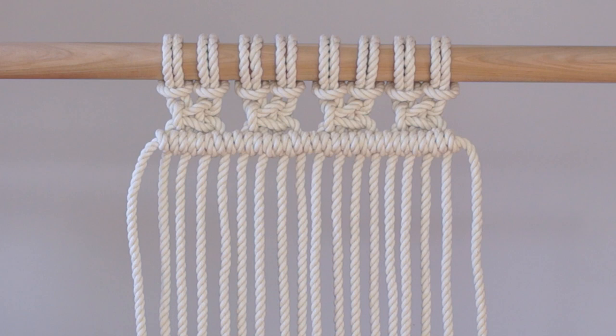For this tutorial I am using 6mm 3 ply rope, but these methods will work if you are using rope or string of any size.